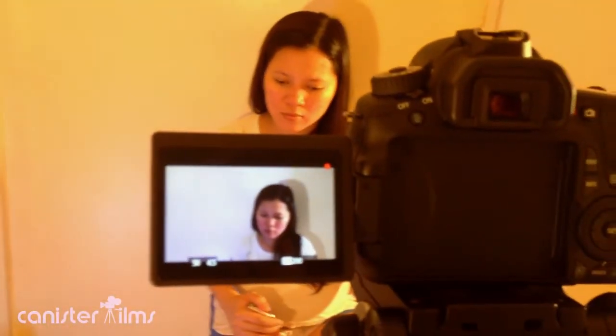Hi! Good morning! This is Jared from Canister Films. Today I'm gonna show you my setup for these lightings.